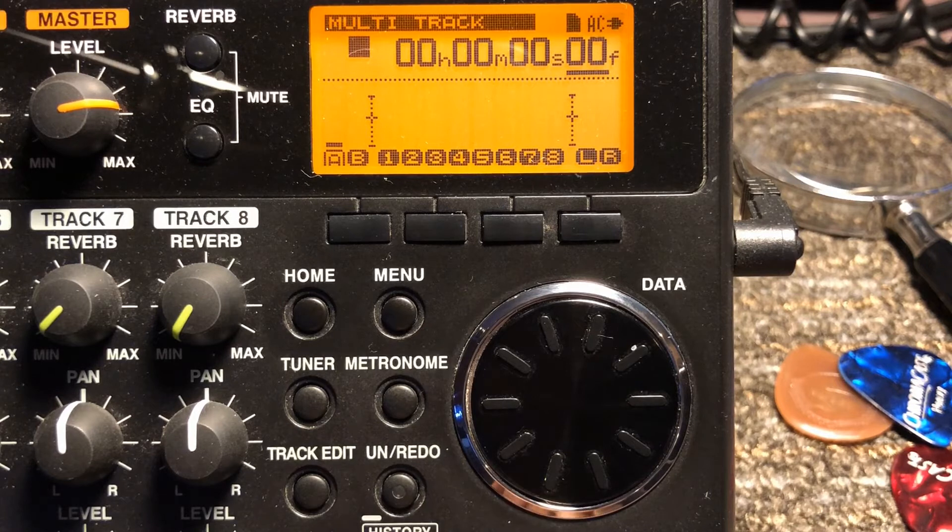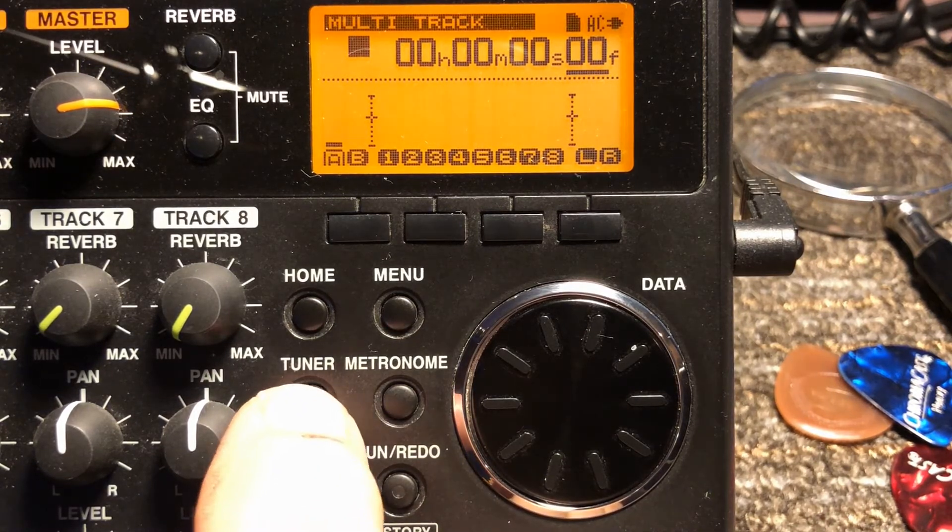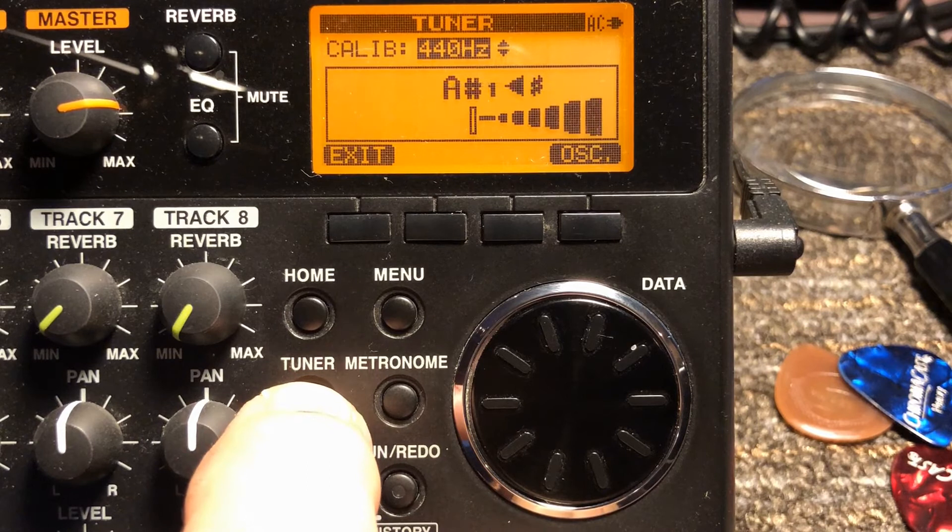I realized fairly recently that I don't need to do that anymore. I don't have to have her help me find where the tuner is — it's right there. You just press the tuner button and you tune.